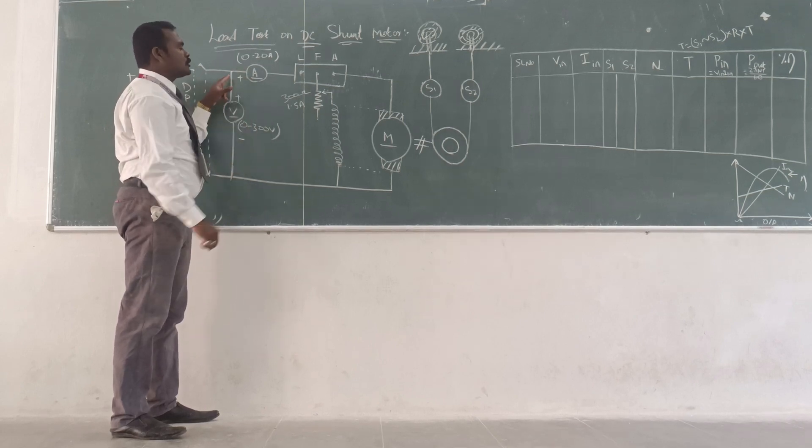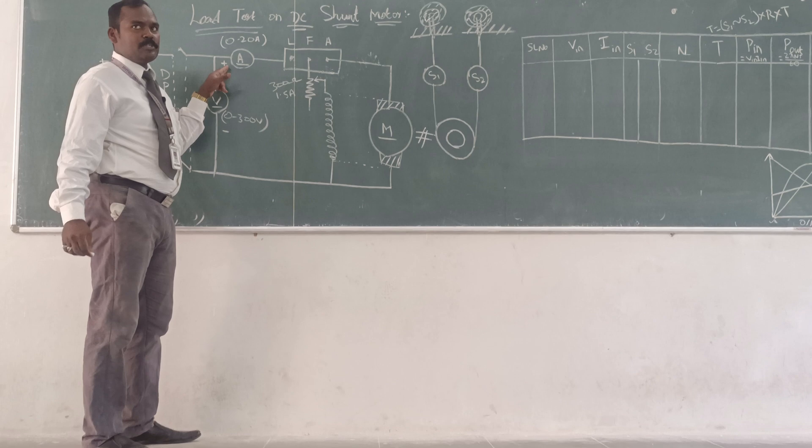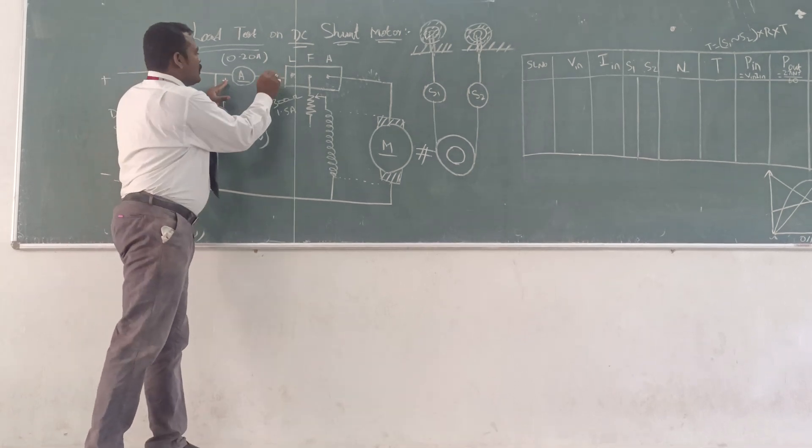Similarly, the ammeter also you need to connect to measure the input current, on the positive or negative side.